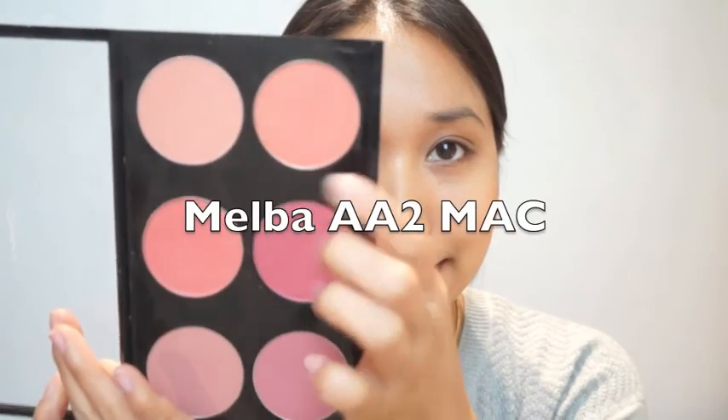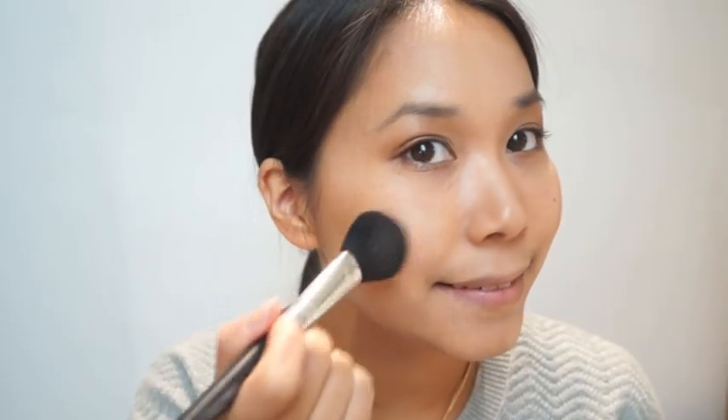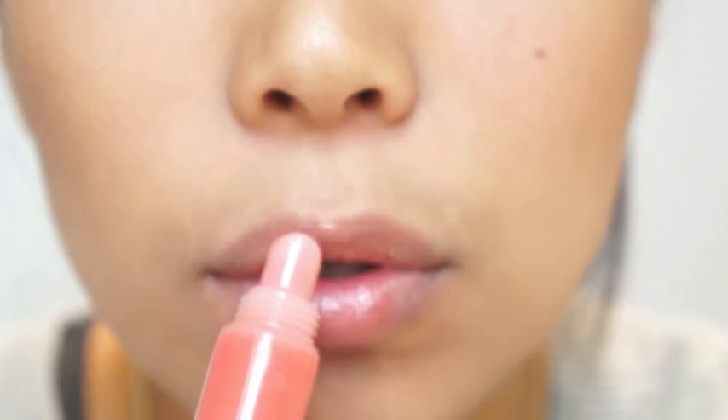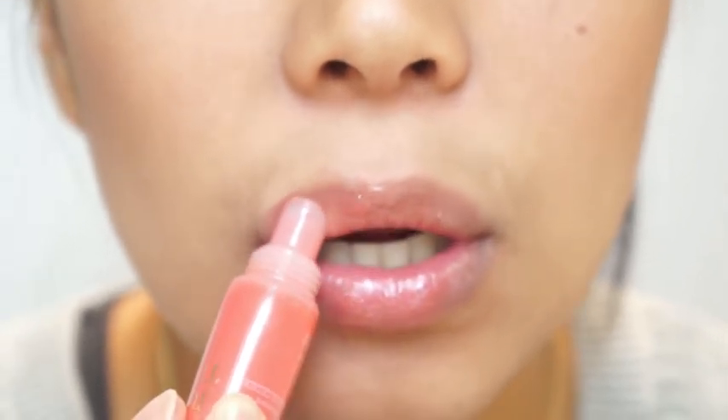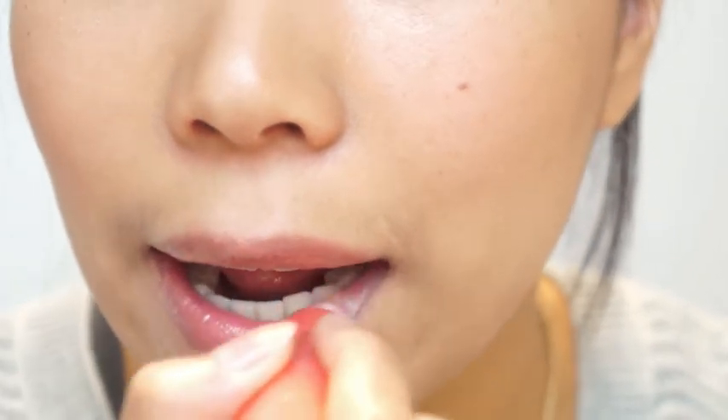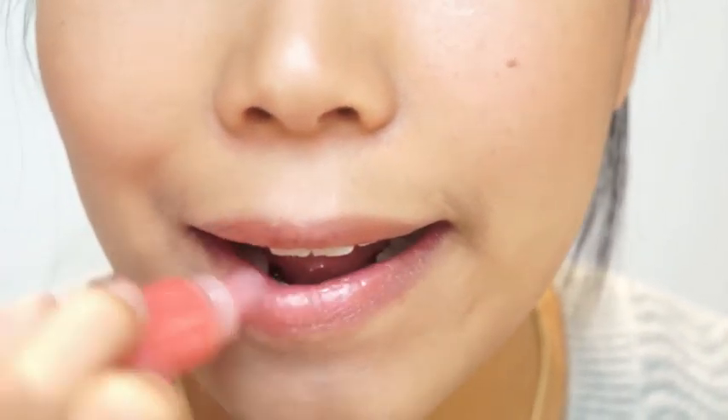To give the whole look a little more freshness, I apply Melba AA2 from my MAC palette on the highest point of my cheeks — don't forget to keep blending it out. Finally, I'm using Juicy Tube number 31 in peach and just applying it on my lips. It's a really nice, peachy and natural lip gloss — I love it so much for this look.